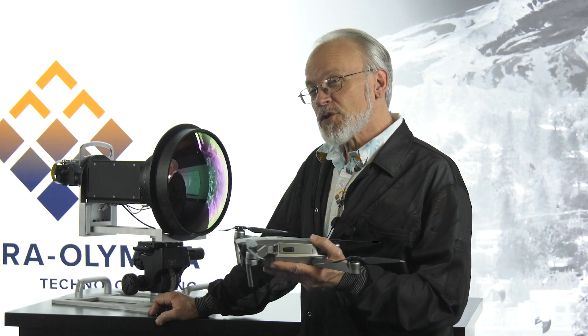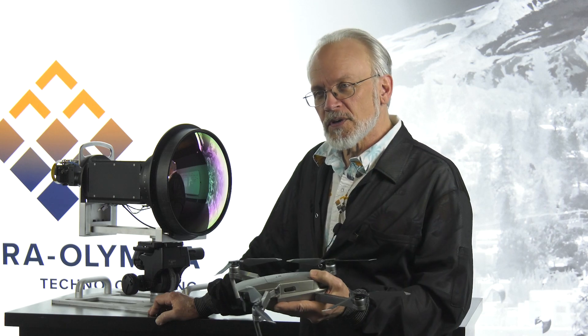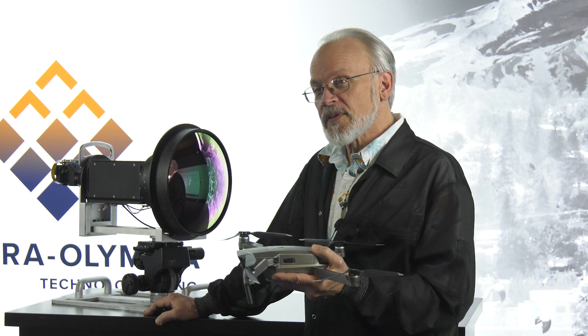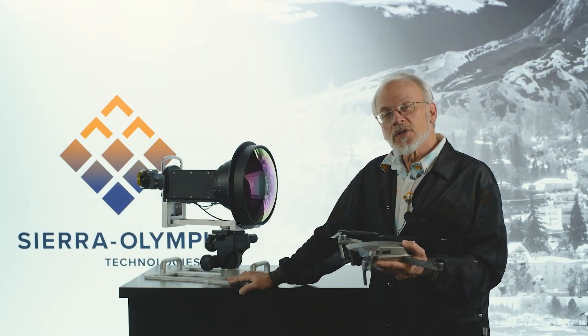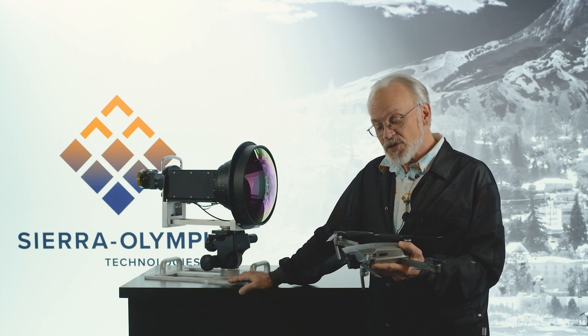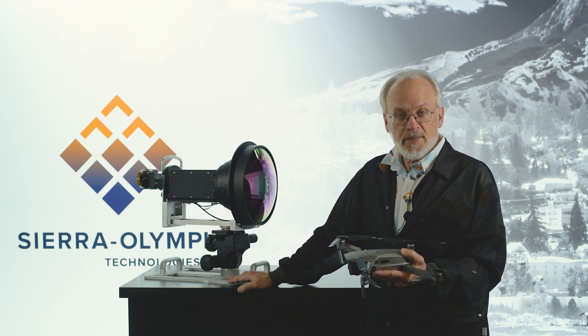We started this Tech Talk with two questions: can we use thermal imaging to detect these small commercial drones, and at what distances will it be effective? We answered both of these questions with the Ventus HD6 0.6, our new long-range mid-wave thermal imaging system, which provides a solution for both this application and any number of other long-range imaging applications.